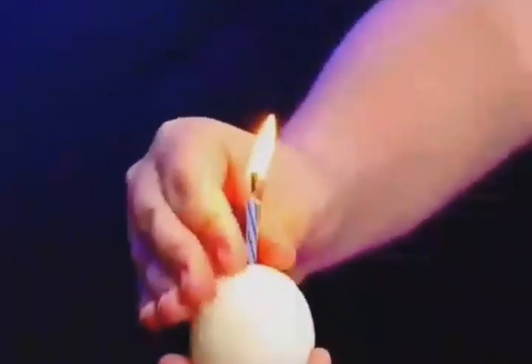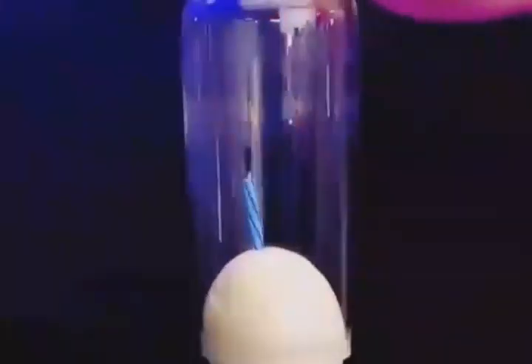Light a birthday candle on top of an egg and cover it with a red wine glass. The egg is then sucked up into the glass.